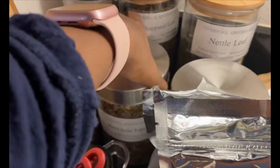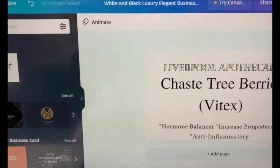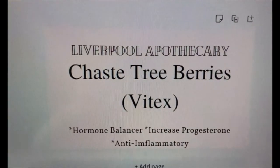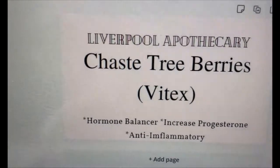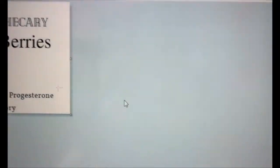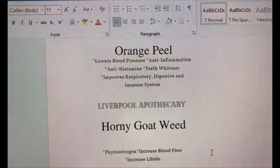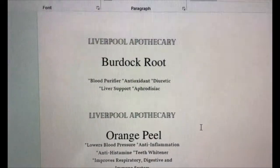To create the label, I just went to Canva.com, found a font that I liked, and created it to show what the herb or tea is and some of its benefits. Then I copied and pasted it into Paint, cropped it, and added it into Word and resized it. So as you can see, I'm going to print these out here.